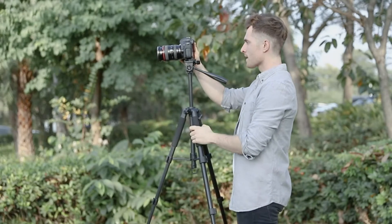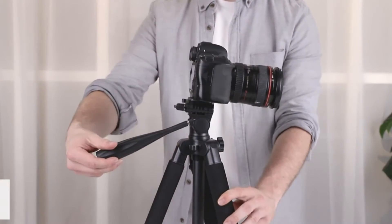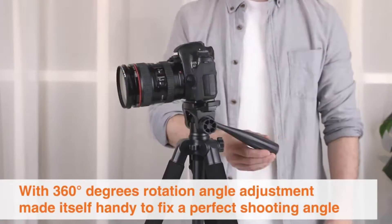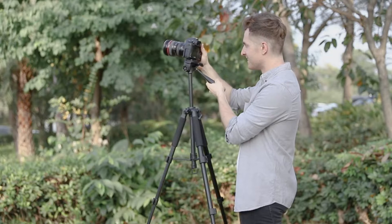Are you looking for the best camera tripod? We are here to break down the different types of tripods available and help you find one that's best for your specific needs. There are a few important factors to consider when purchasing a tripod.